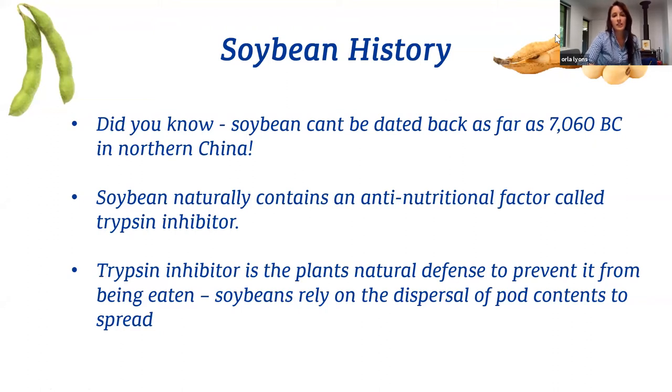Soybean actually naturally contains an anti-nutritional factor called trypsin inhibitor. The trypsin inhibitor is the plant's natural defense to prevent it from being eaten. Soybeans actually rely on the dispersal of pods to spread their seeds.